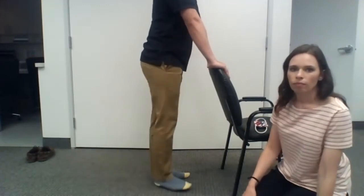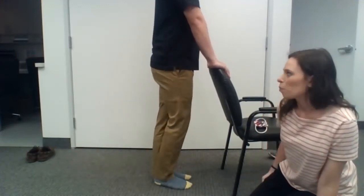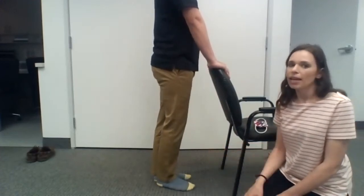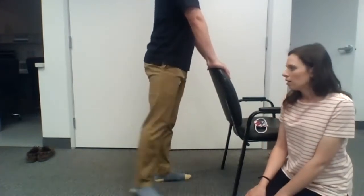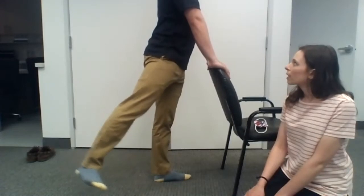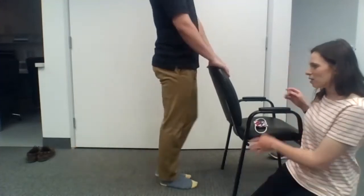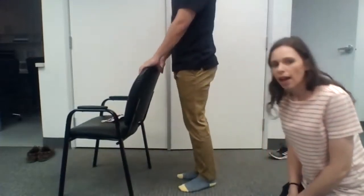Are you supposed to feel it on the opposite hip? You will feel it on both sides. We're focusing on activating this muscle here, but because you're doing a single-leg balance on the opposite leg, you'll feel it on that side too — and some people feel it more so on that side. That was 10, so we'll switch sides. Same thing on this side with the other leg.